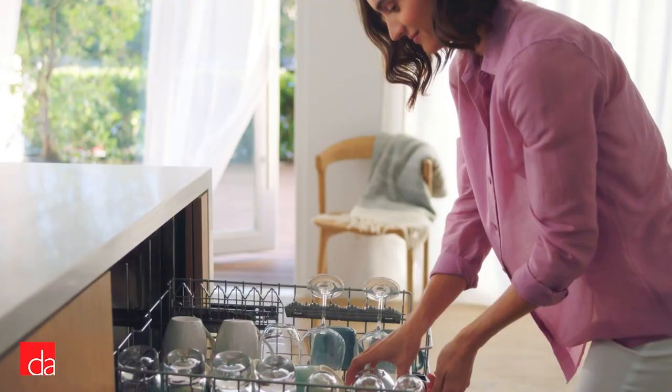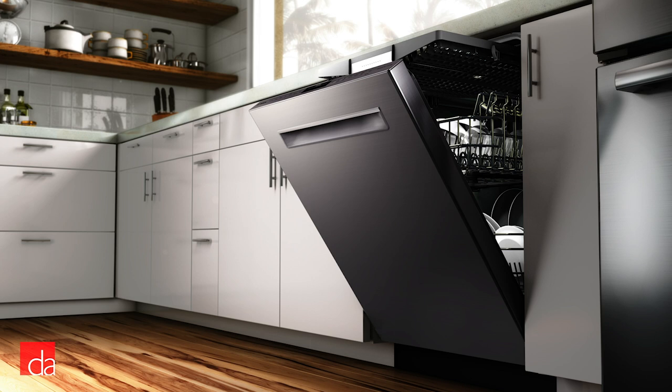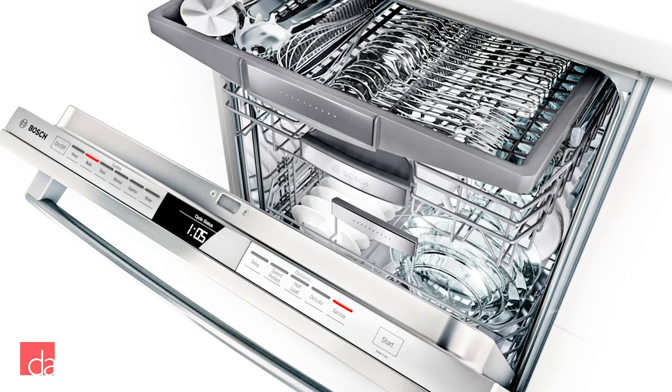Next up is the Bosch 800 series. The 800 series has all the same features as the 500 series, but at 42 decibels is even quieter, includes an upgraded control panel with capacitive touch controls, and utilizes Bosch's groundbreaking new drying technology, CrystalDry.